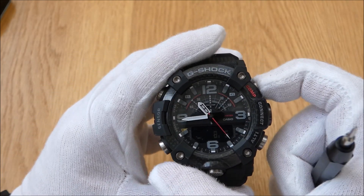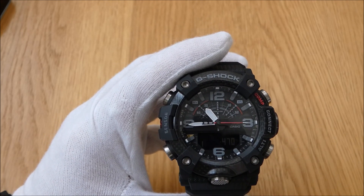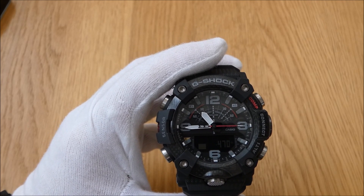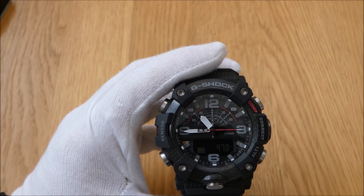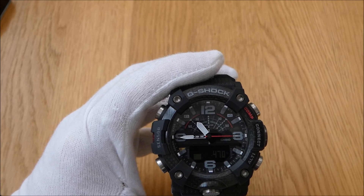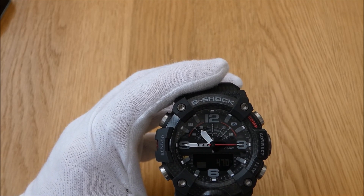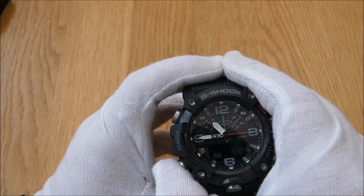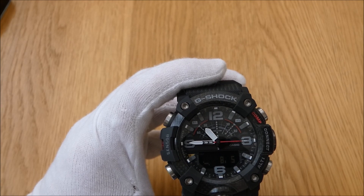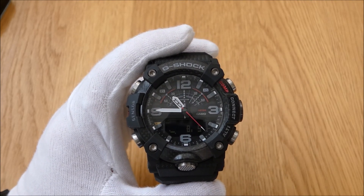Then back to the compass, which is on the top right button, and the altitude function as well. I've got it set to 470 feet above sea level. The previous Rangeman with its GPS functionality corrects the altitude automatically as it goes, but with this one you'll need to keep an eye on it and take reference readings from a map or signpost when hiking to correct it, due to shifting barometric pressure. There's also a connect button on the side for connecting to your mobile phone — I may do a follow-up video on that.